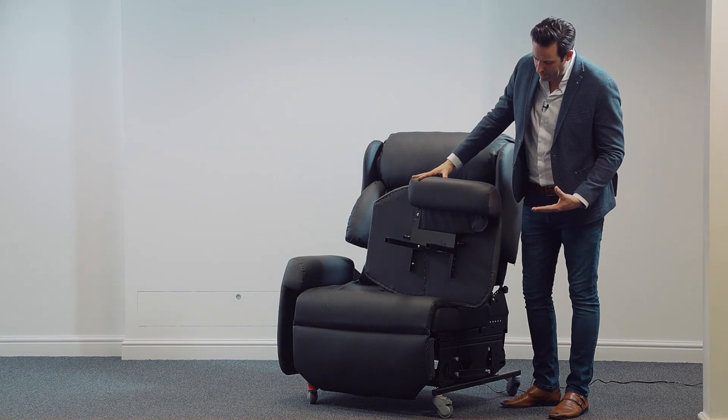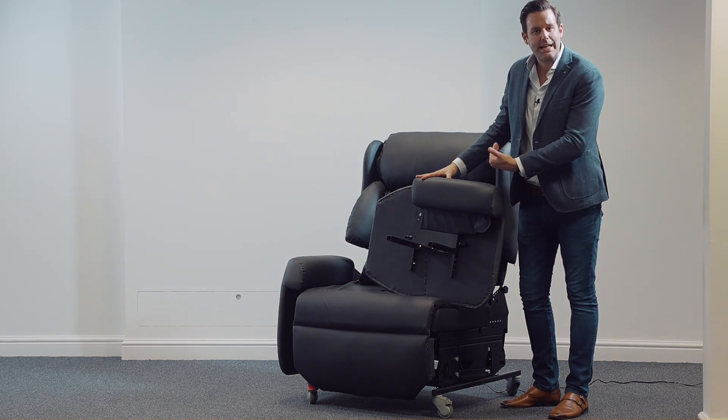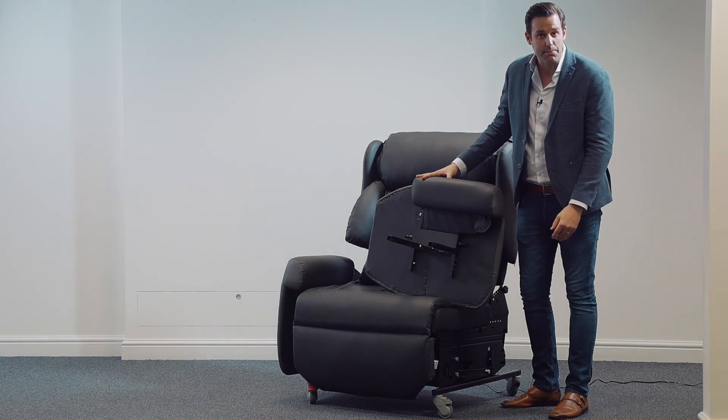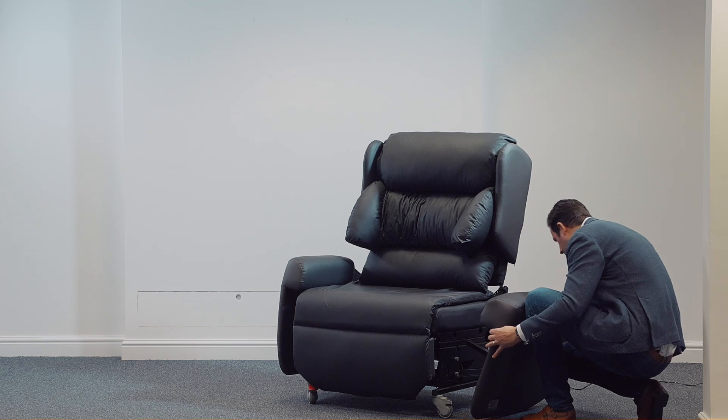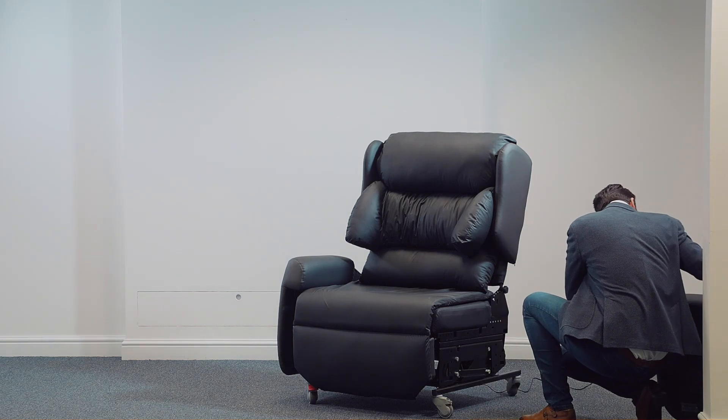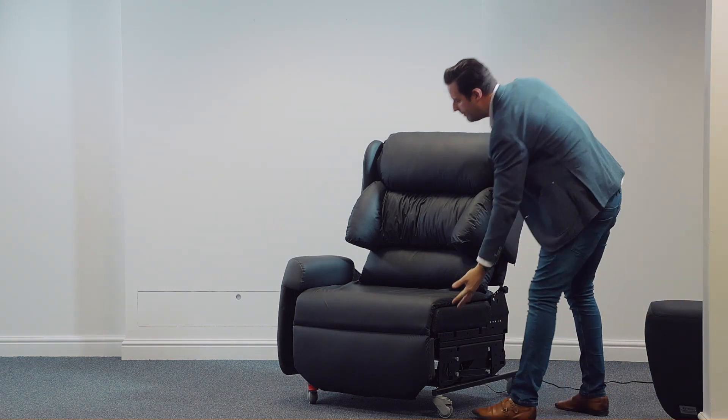The other major benefit of being able to remove the arm on either side is, of course, accessible side transfers. So let's just pop the arm to the side and I can demonstrate next.